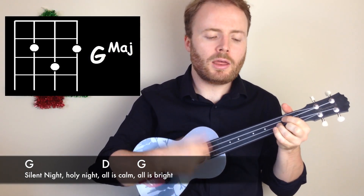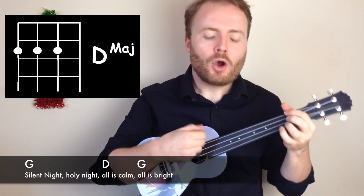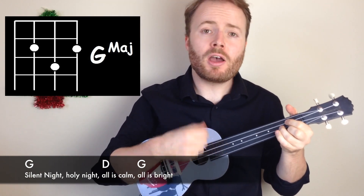So the chords in the first line are just G D G. You play the pattern four times on the first G and then twice on the next D and G. It goes like this: Silent night, holy night. All is calm, all is bright.